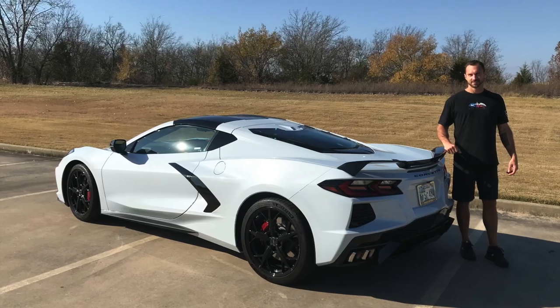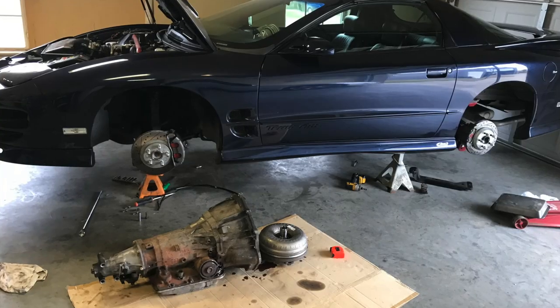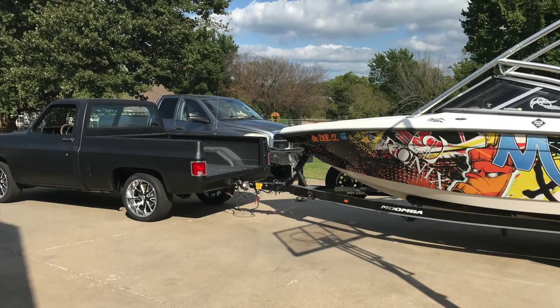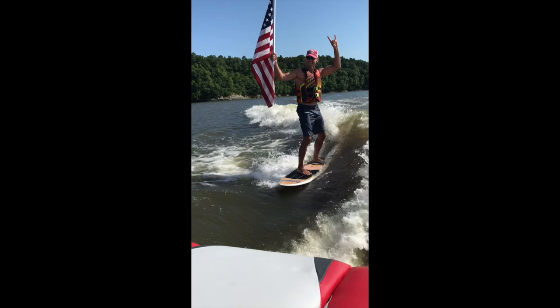Let's do another car video — it's been a while. This is our 2017 Audi Q7, and these are notorious for squealing brakes. They're worse when it's cold, which it obviously is right now, and this thing's been driving me nuts so I'm ready to get it fixed.